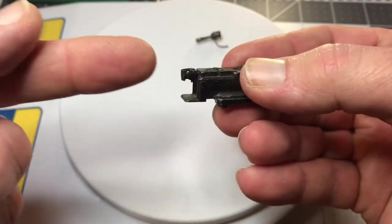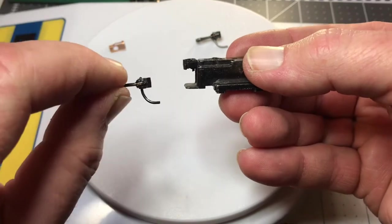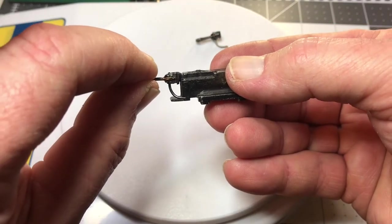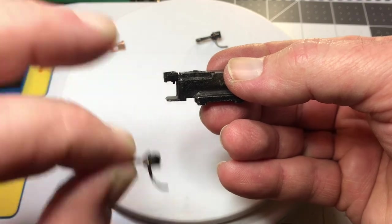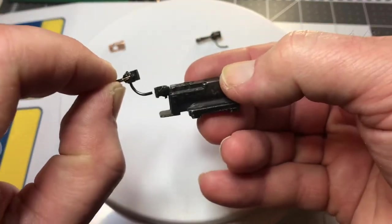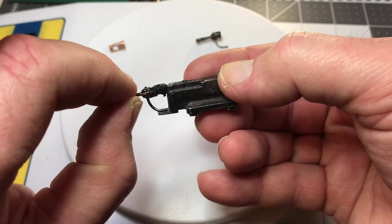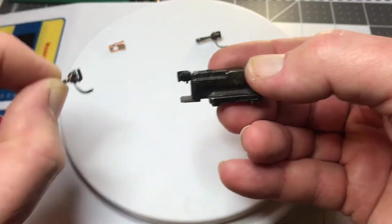This goes on your track. You'd put a coupler in a car, put it on the track, and you want to see if it's too high or too low and whether you've got to adjust. Also, this plate here tells you whether this pin needs to be bent up or down, if you use the pin — there are magnets on the track you can use.